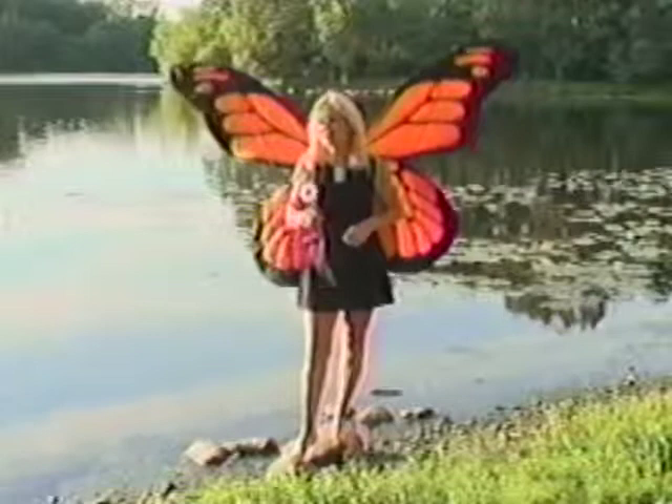Just living is not enough, said the butterfly — one must have sunshine, freedom, and a little flower.